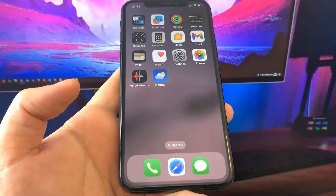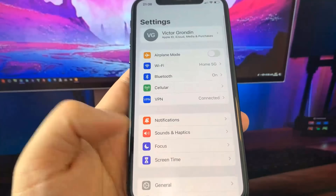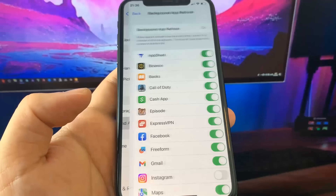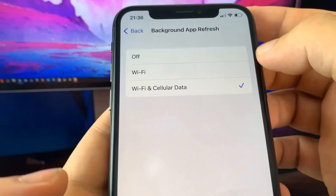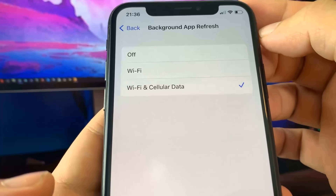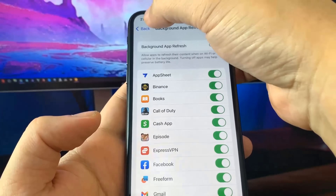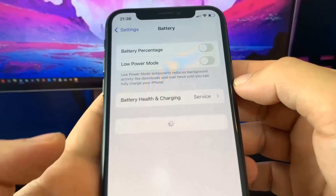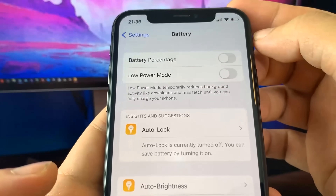Let's get into the guide. Go over to Settings, then General, and make sure you've got Background App Refresh set to Wi-Fi, or Wi-Fi and Cellular — it doesn't matter, but make sure it's on. Then go to Battery and turn off Low Power Mode. You'll know it's on because the battery percentage will be yellow, so make sure it's turned off.